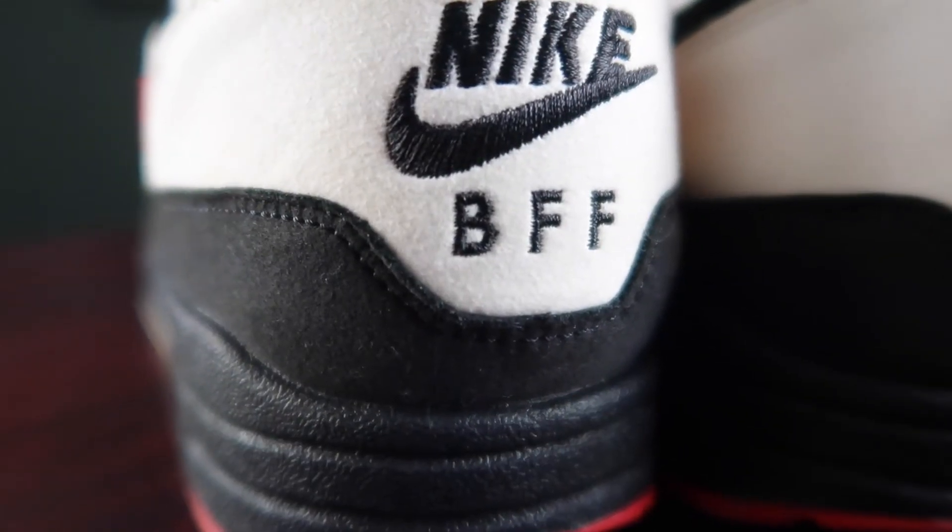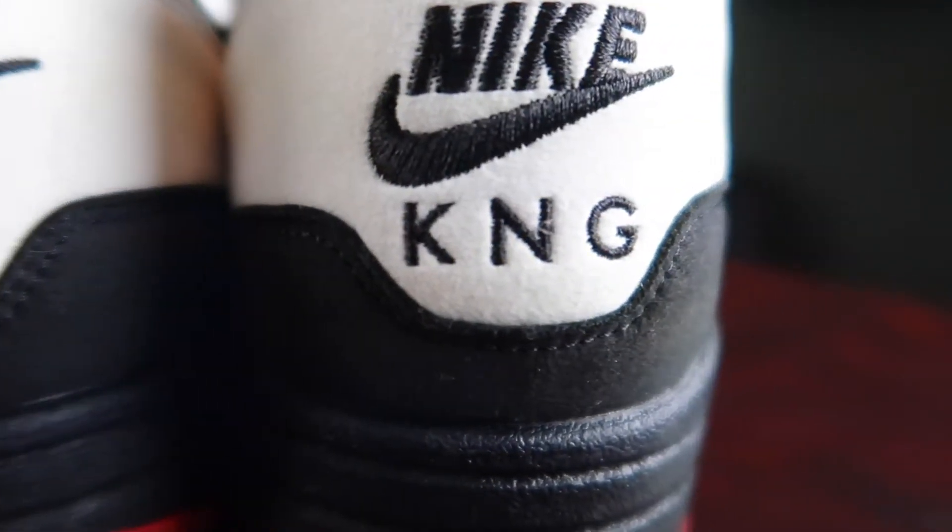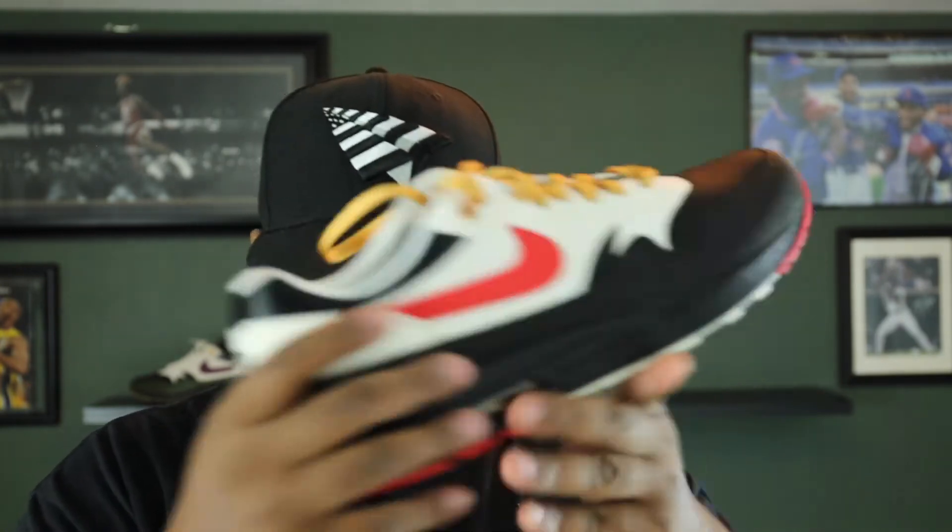On the back, I went with custom lettering. I have 'Nike' and then I have 'KNG.' If you guys don't remember, I was part of a group called King's Crew, which was KNGS, which stood for Kicks Never Get Scuffed. So I wanted to pay tribute to that. Then on the left shoe, I went with 'BFF,' which stands for Best Foot Forward — that's the actual name of my Instagram page, best.foot.forwardfwd. Make sure you guys are following me there, that's where I post a lot of my sneaker pics. Best Foot Forward also has another meaning to me, which I'll share in another video coming soon.